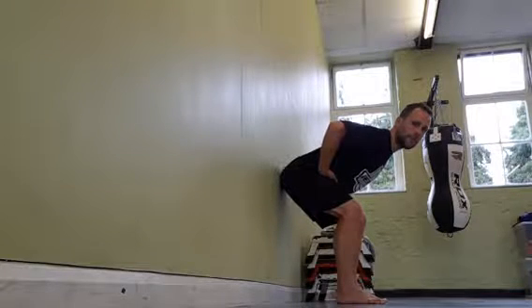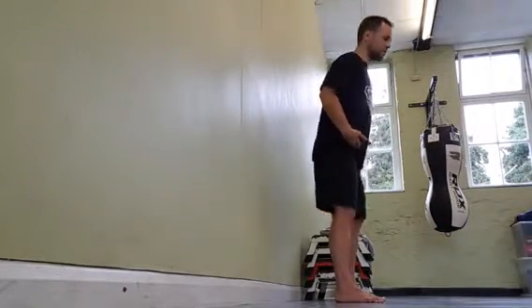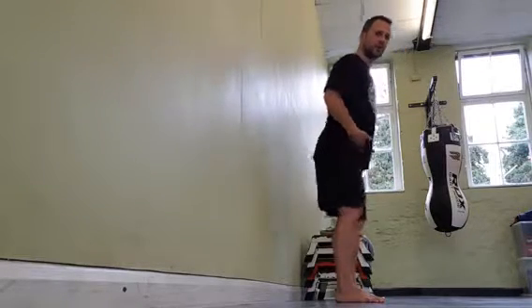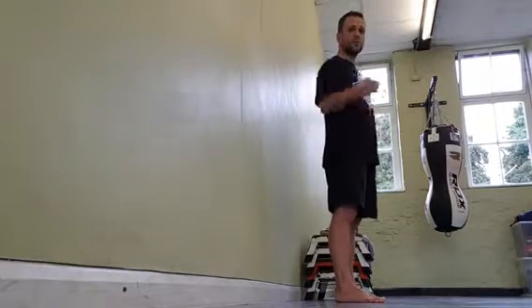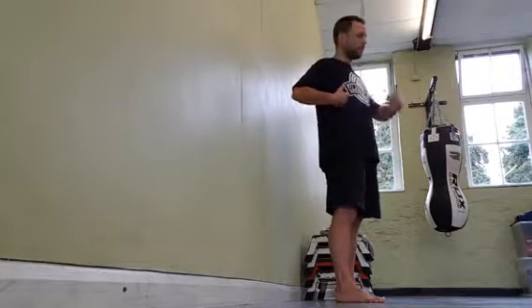I'm touching the wall now, however I'm not leaning against it. I can stand straight back up again without any effort — I'm not having to lean into it and push up to come up. Now if I step any further forwards I'm not going to be able to touch the wall, so that's my limit.